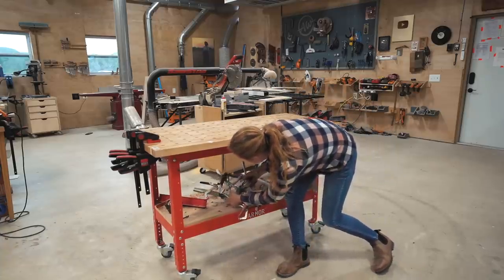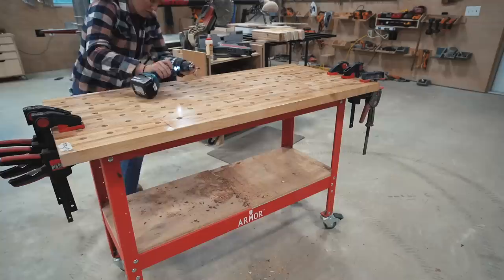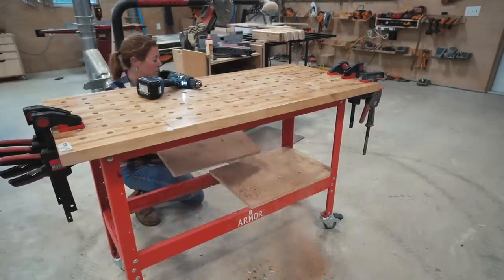You can see on my current workbench that I already added a few sheets of scrap plywood to create a bottom shelf, therefore giving me some storage area.